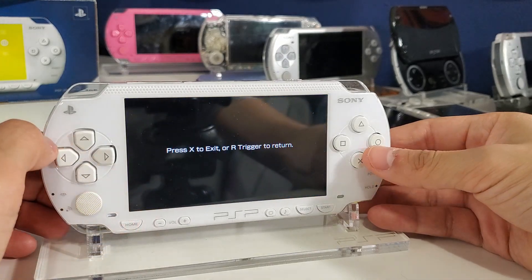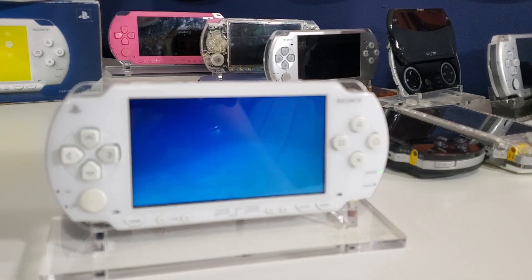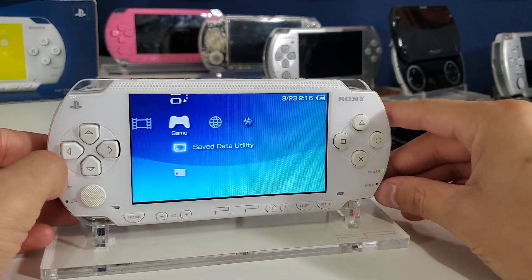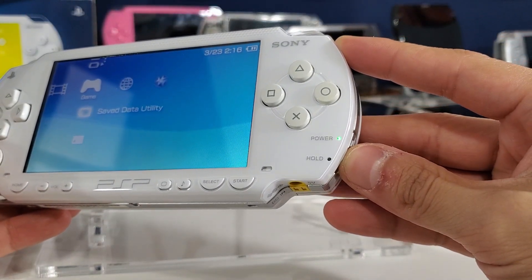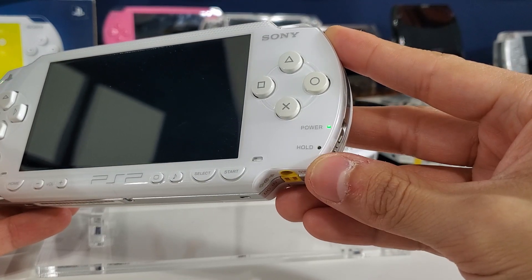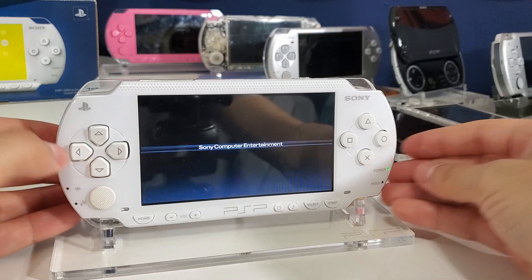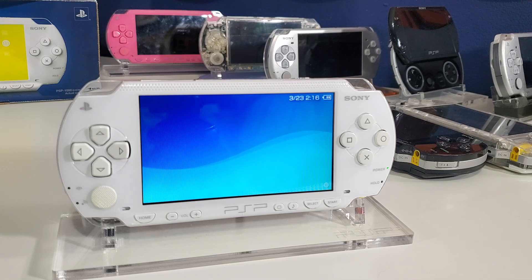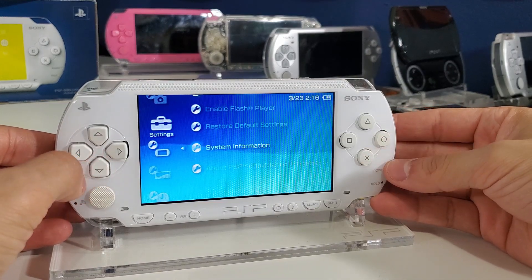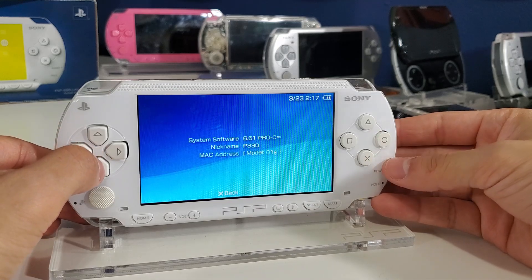Now exit by hitting the Home button and pressing X — the system should reboot. Once rebooted, power the system fully off by holding the power button up until the green light turns off, then turn it back on. This completes the permanent custom firmware installation. If you skip this restart, the firmware will not work. Go to System Settings > System Information and you should see the Infinity symbol next to 6.61, with the MAC address missing.